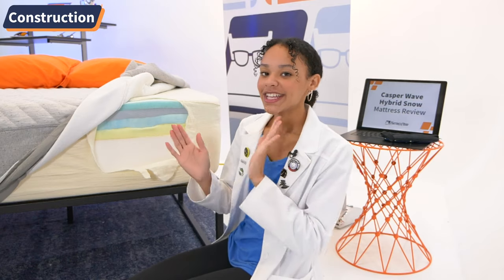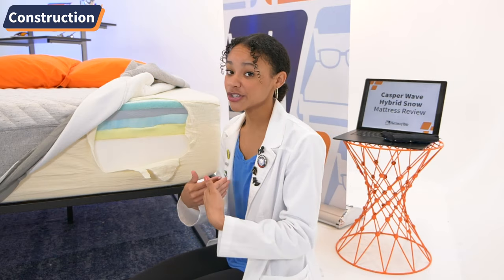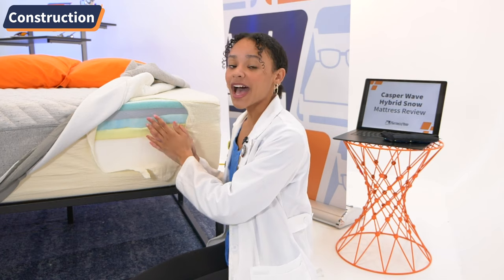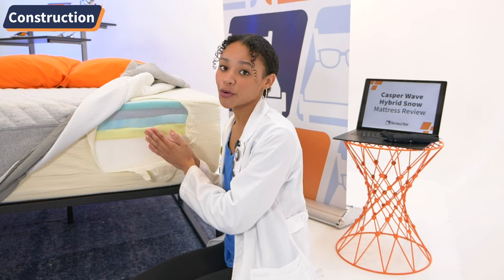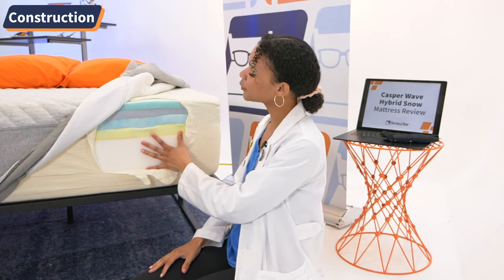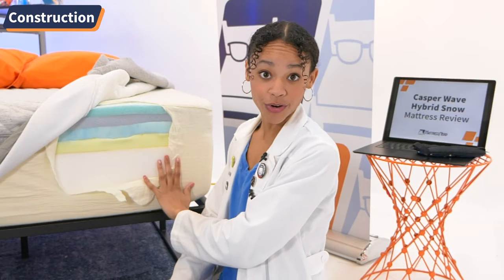The mattress pioneers only cared about one thing and one thing only: construction. Taking an in-depth look at a bed's construction is what separates the mattress nerd from the average mattress shopper, because construction informs how well this bed is going to perform. And because I want to make the pioneers proud today, I hacked into the Casper Wave Hybrid Snow to get a good look at the layers and how they perform. But don't try this at home — you will void your warranty.